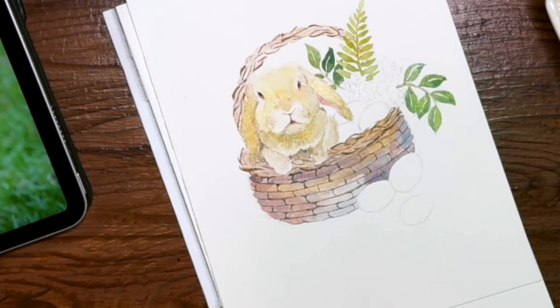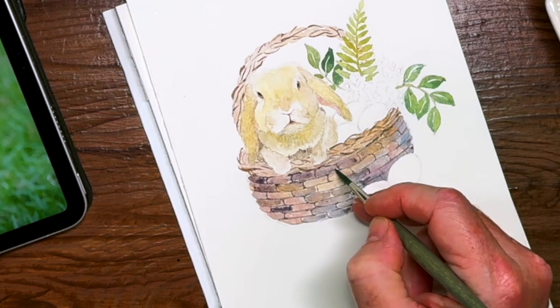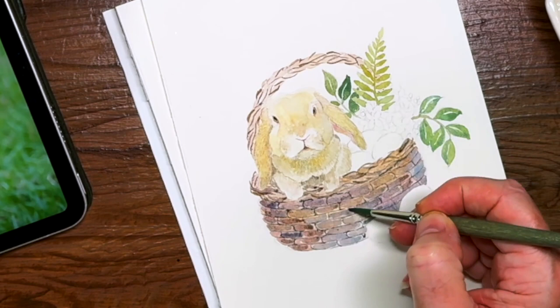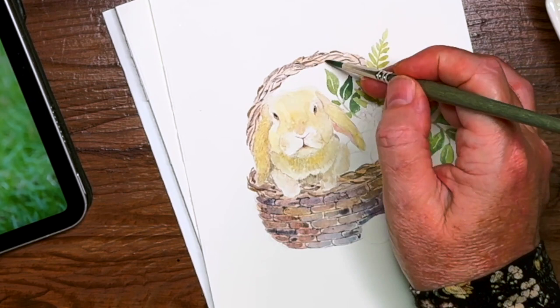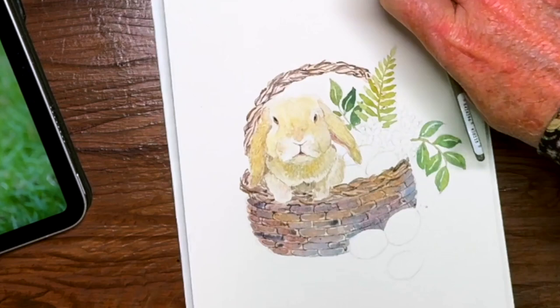Adding in some more colors into my basket to make it a bit darker, because it does dry a lot lighter. I'm using the hematite violet here and mixing in with some purples and some umbers and probably pineamite genuine as well, which is another beautiful color from Daniel Smith. The paints I use mostly are Daniel Smith and Winsor and Newton.